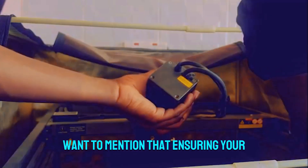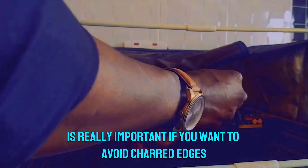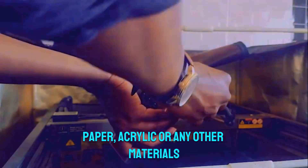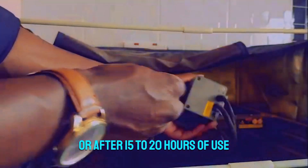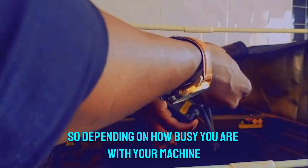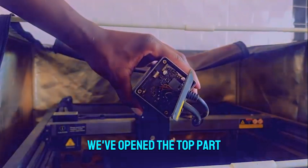Ensuring your laser head is in tip-top condition is really important if you want to avoid charred edges when working on products like wood, paper, acrylic, or any other materials. Ideally you want to clean your laser head as soon as the alarm goes off, or after 15 to 20 hours of use. Depending on how busy you are with your machine, you might want to keep that in mind.